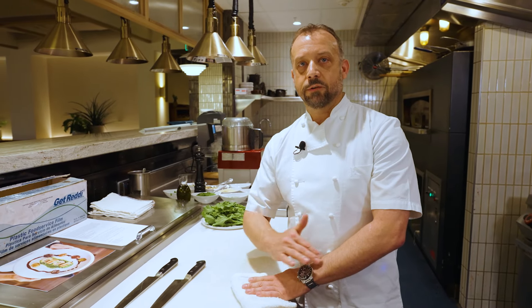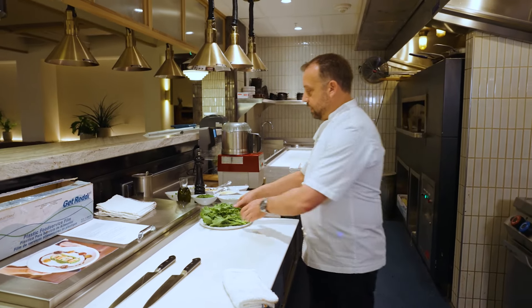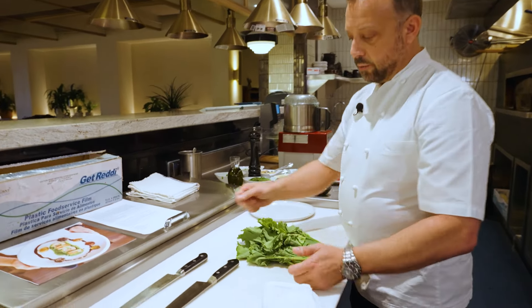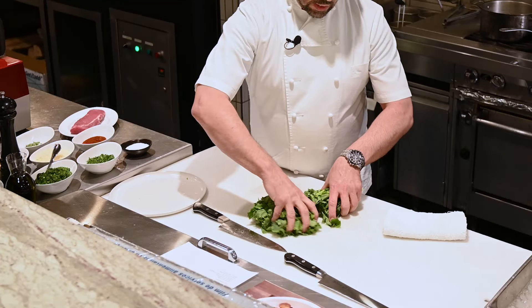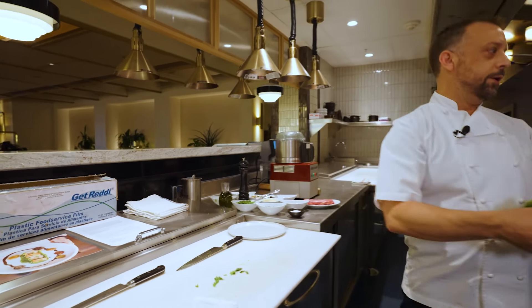So the first part, we're going to actually make the broccoli rabe pesto. The pesto will go inside of the pork, as well as serve as a delicious sauce on the bottom of the plate. So we take the raw broccoli rabe, cut it into a little bit smaller pieces, and it goes straight into salted boiling water.